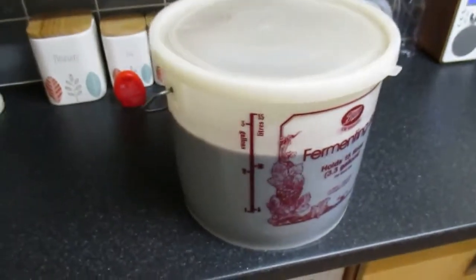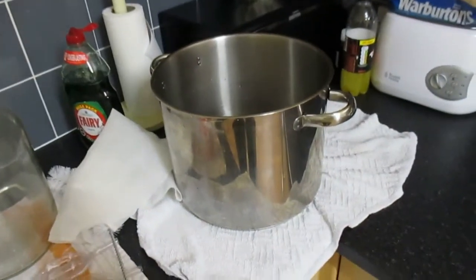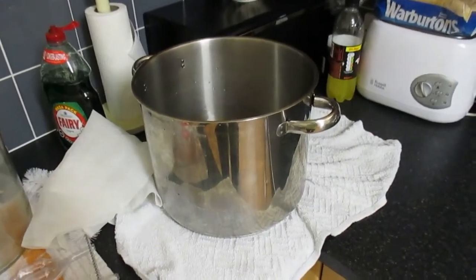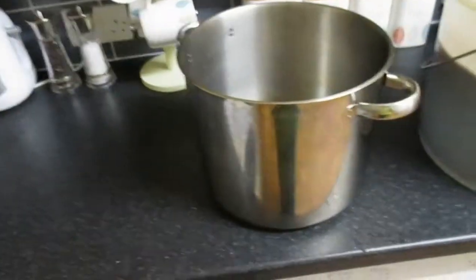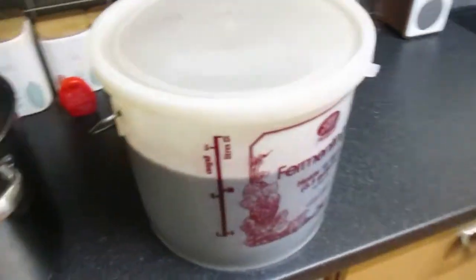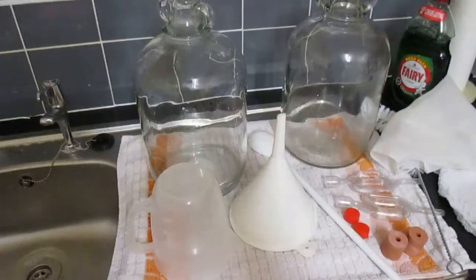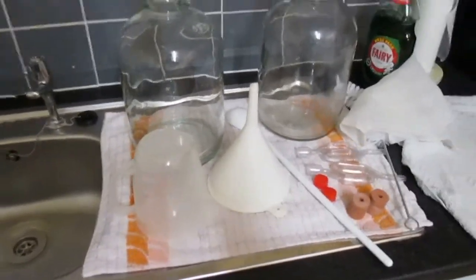What I'll be doing is transferring the wine to the 10 litre, two gallon saucepan. I'm going to have to do that pretty quick — I don't want to let too much air into the wine while I'm transferring. As soon as I've strained it, I'll transfer it to the demijohns.